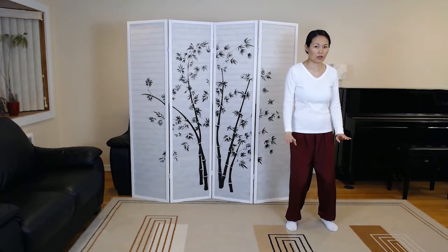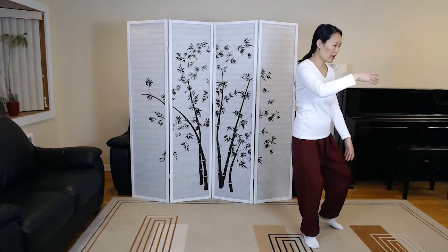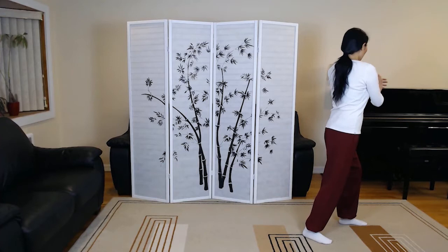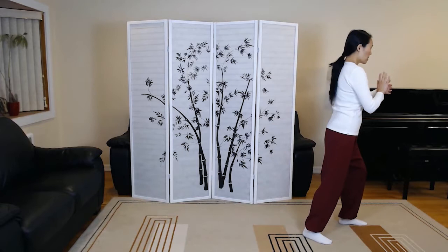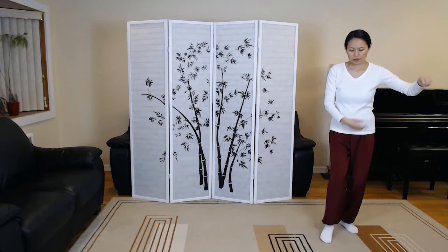Grasp the sparrow's tail. Ward off left, pivoting the back heel to protect the back knee. Ward off right. Roll back. Press. Withdraw. Push, push. Single whip.